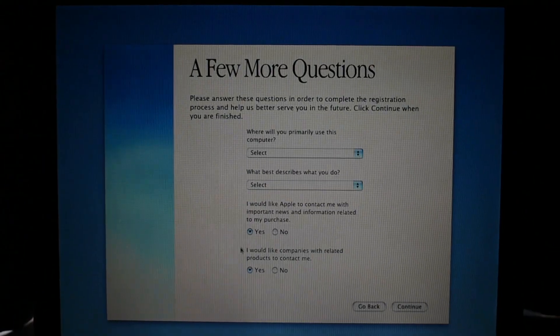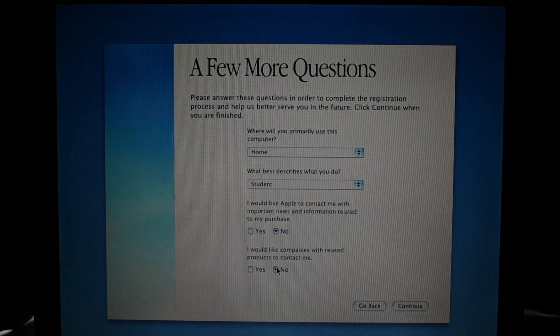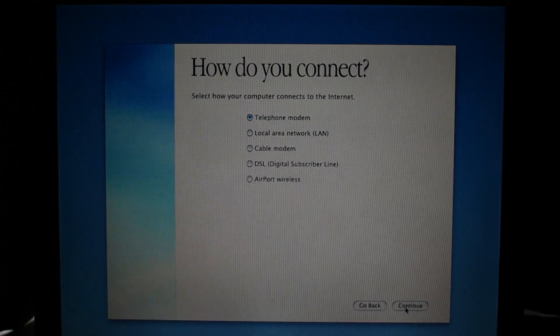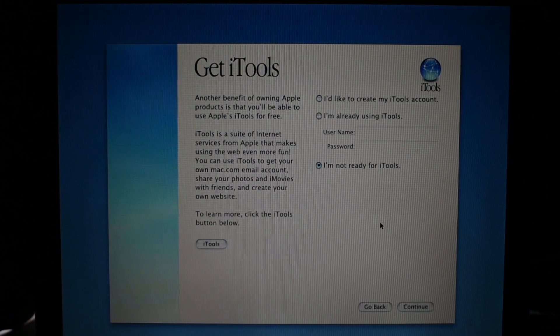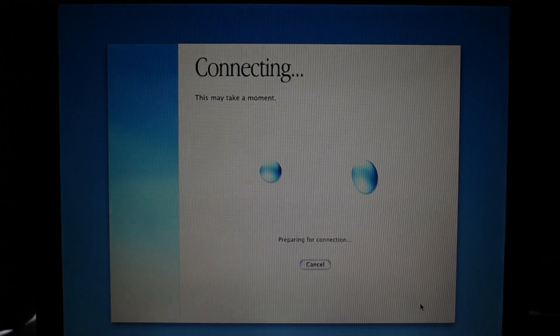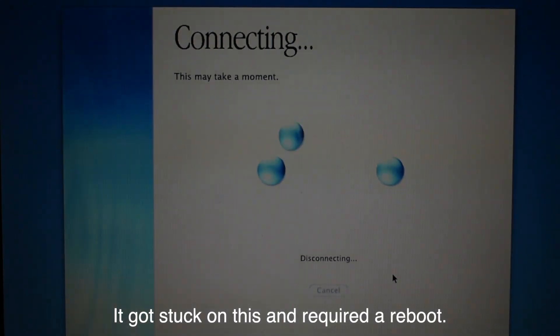Personal info. Where will I primarily use this computer? Home. What describes you? I am a student. Don't contact me — there's no Ethernet cable in this thing, I should probably go grab one. Let me steal an Ethernet cable from an actual computer. How do I connect — local area network? Yes. I don't want to use iTools. Oh my god, iTools — that's like MobileMe or iCloud, 15 to 20 years earlier. There we go. Speakers work now. And I'm holding Option so I can hopefully hit the right partition.